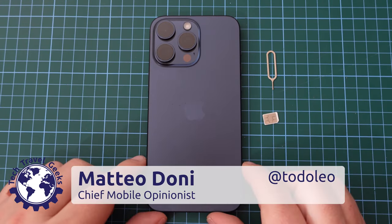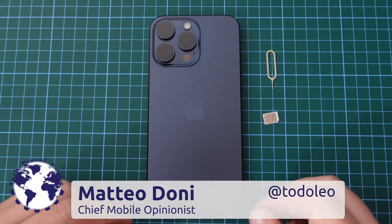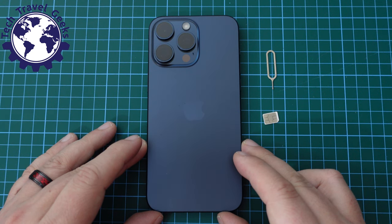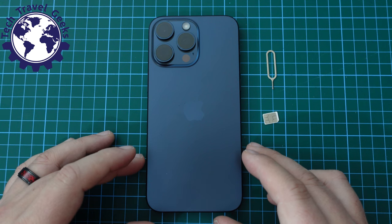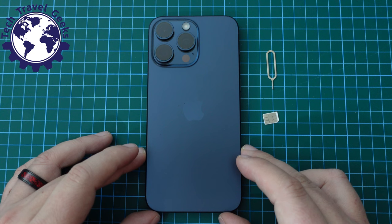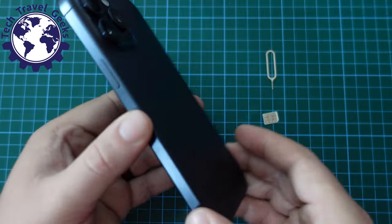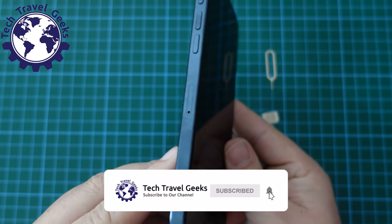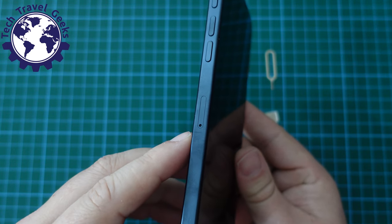Hello, I'm Matteo, the Chief Mobile Opinionist here at Tech Travel Geeks, and this is the follow-up to our iPhone 15 Pro Max unboxing. Today we're going to set the device up. Please do subscribe to the Tech Travel Geeks here on YouTube. We cover consumer electronics, gadgets, accessories, fashion, and anything we think makes the travel experience better.